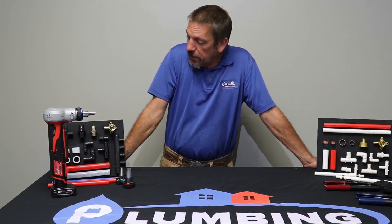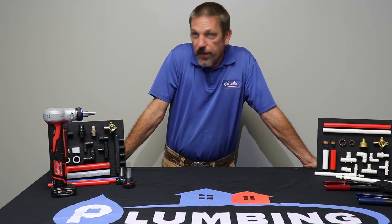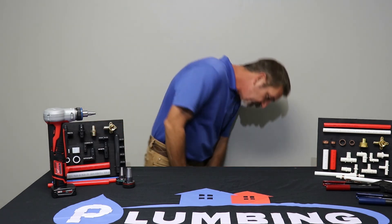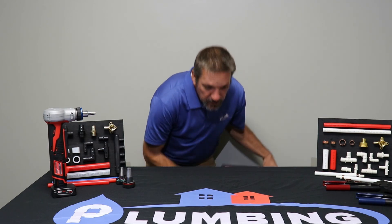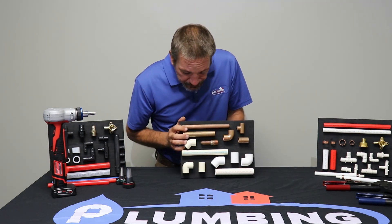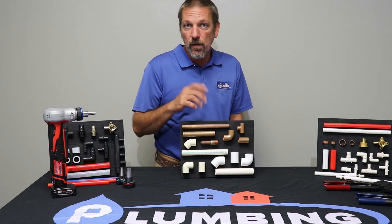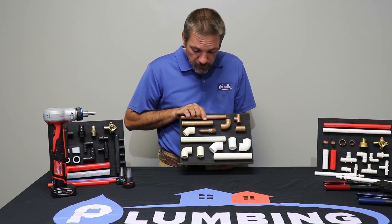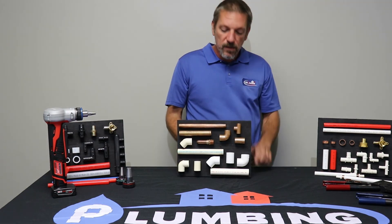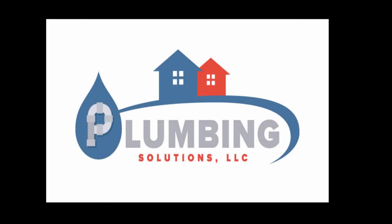Well, there you have it. Thanks for watching this episode of Plumbing Solutions Educational Series. There will be more videos to come. We're going to cover some older materials still widely used, and we're actually going to show some sweating in the field and how you glue this stuff together. Thank you, and we'll see you next time.